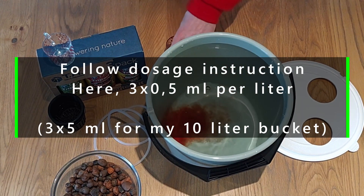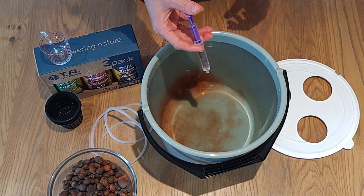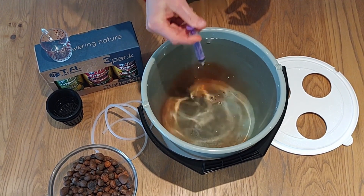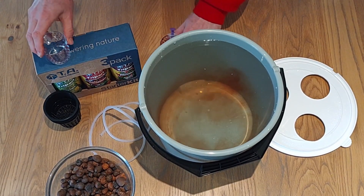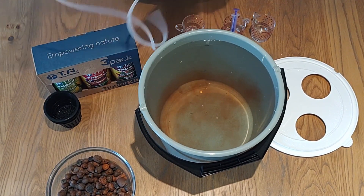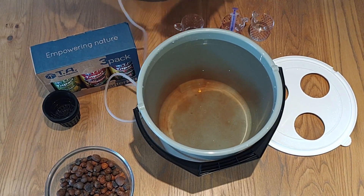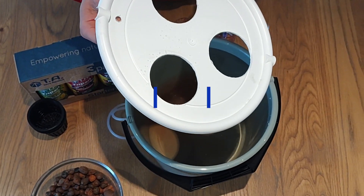What you would typically do is use a syringe like this one — measure up the dosage and just add it to the bucket. What's important is that each fertilizer is added separately. When that is done, get your tubing for your air stone and make sure that you run it through the hole.